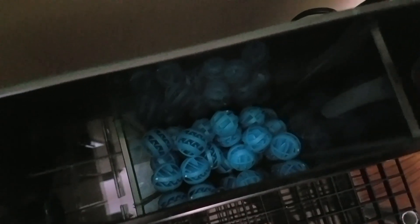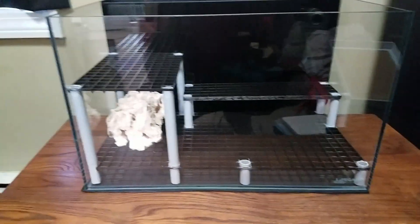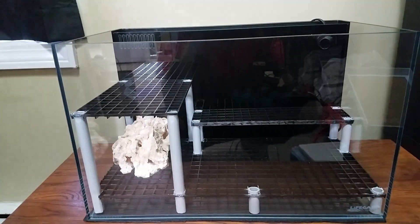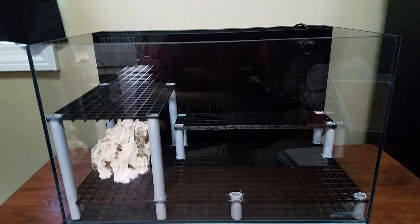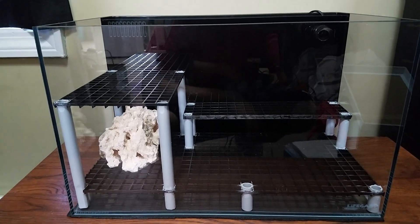The caddy has a bottom, a middle shelf where I stuck the media pier, and then a top portion I figured I would use for maybe filter floss — not really sure. It's sitting a little bit higher than I expected. The second chamber is empty, the third has the plastic bio balls and half of the sponge that came with the kit, and the fourth has the return pump. I think I'm going to put the heater in the second chamber.